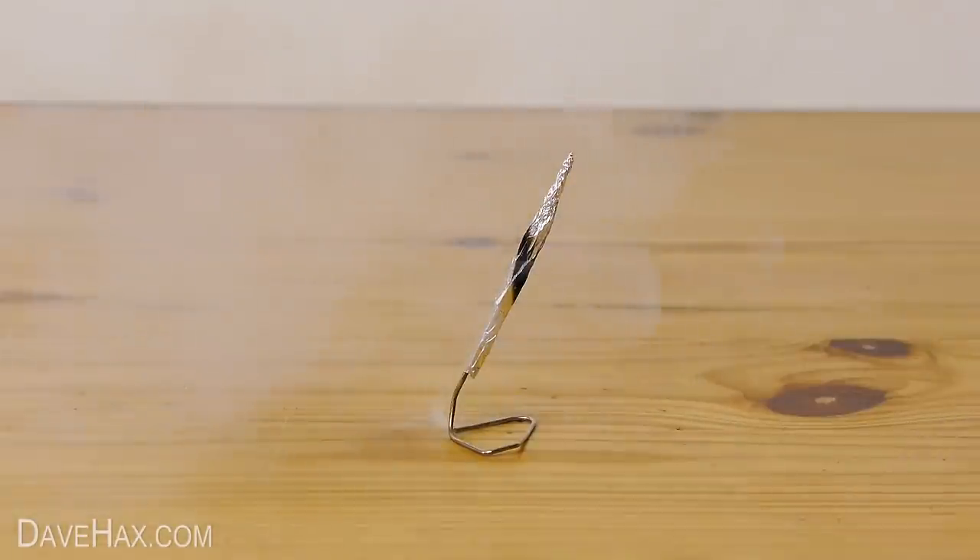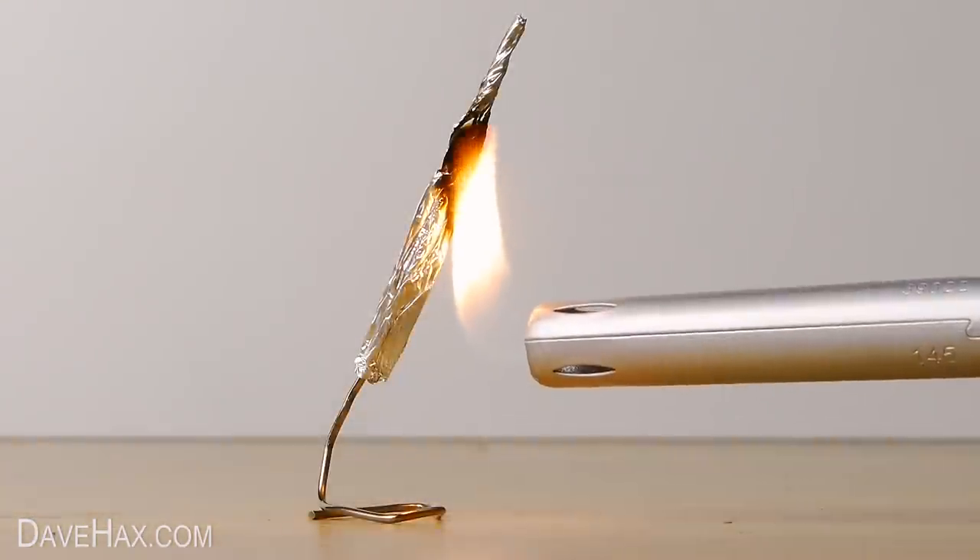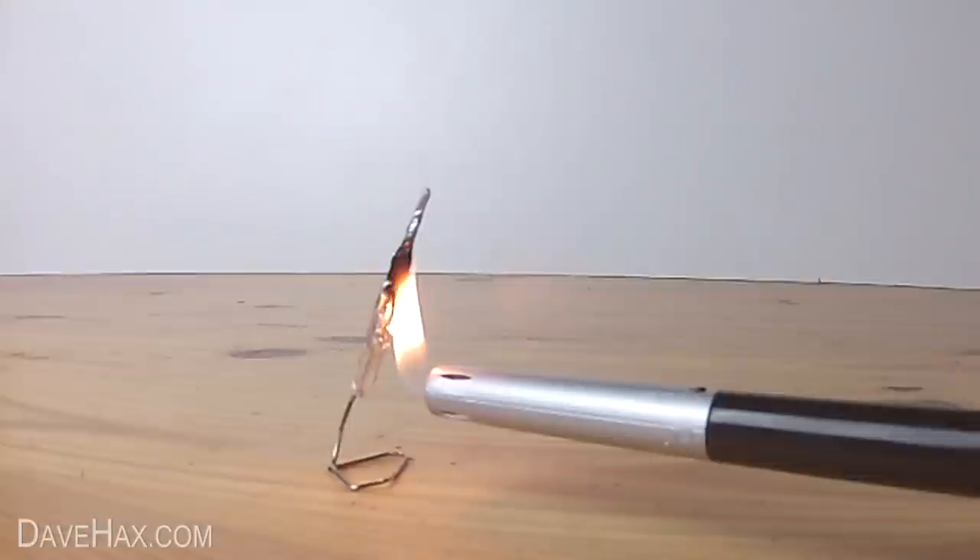Make sure you wear safety glasses, and this should only be done outside, somewhere safe and in a well-ventilated area, where nothing can catch fire. Angle it away from anything important, and remember the rocket and stand will both be very hot after you've launched it.